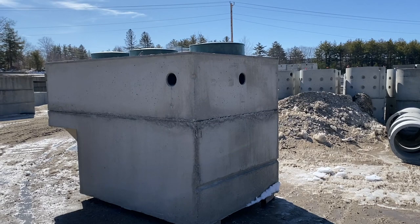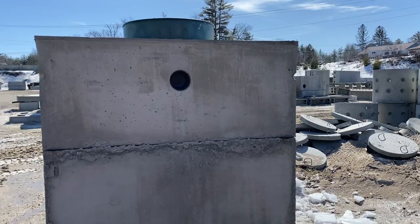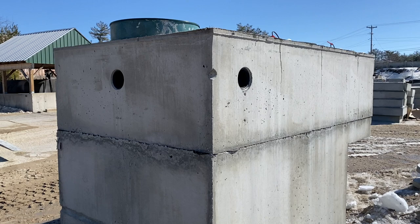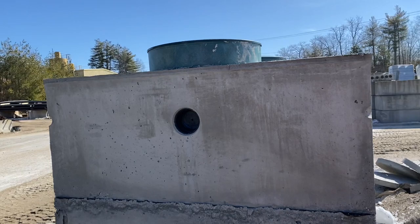We're looking at the inlet side of the tank. We have one inlet down the center of the tank, and then one about a foot off the corner on the left-hand side, and another inlet off the corner about 12 inches on this side as well. We use 5000 PSI concrete and concealed butyl rubber between the seams to keep it watertight.